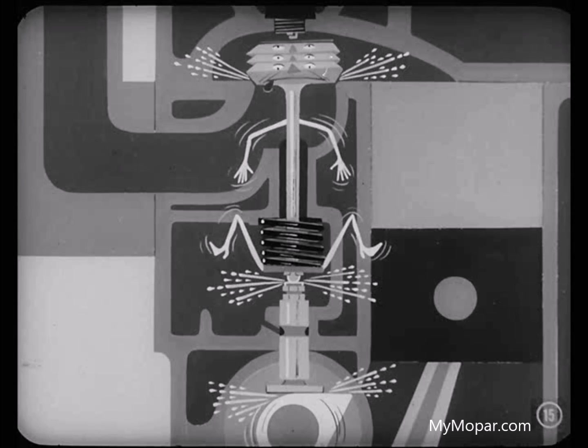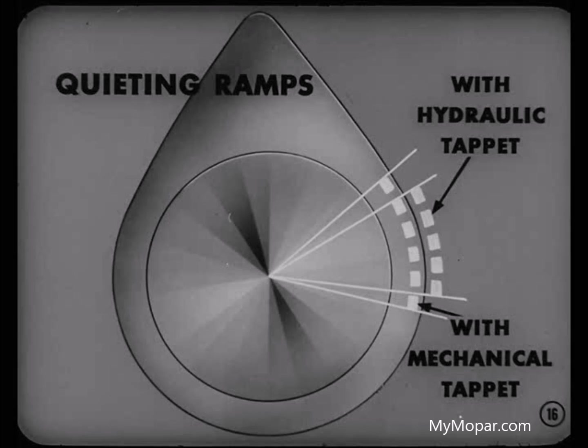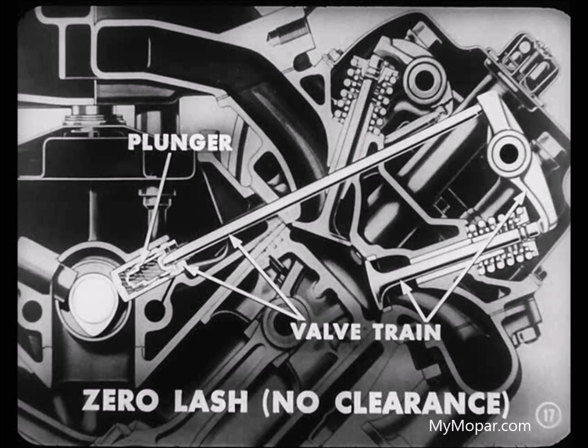And that valve head, too, would take a beating if the valve spring slammed the valve down on its seat. Now, when hydraulic tappets are used, those quieting ramps on the cams can be greatly reduced — they don't have to be anywhere near as long in degrees of camshaft rotation. That's because the plunger of the tappet assembly is in constant contact with the valve train. In other words, there is zero lash, which simply means no clearance has to be taken up because there is no clearance.